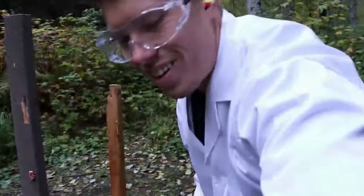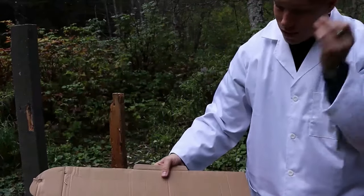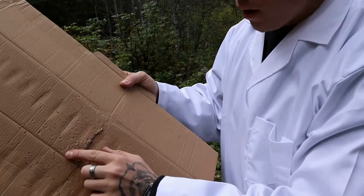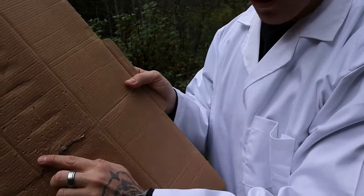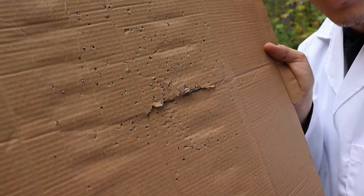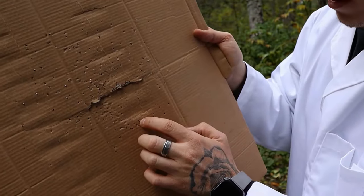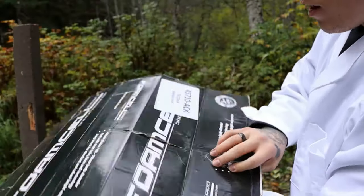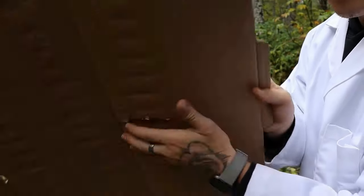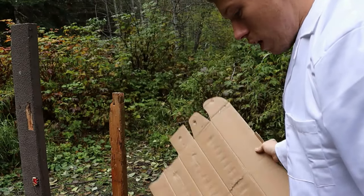Holy shit, it worked! I started to lose hope for a moment. There are pellets in the cardboard — you can see them embedded in there. Nothing went through — we have no penetration — but the force did rip the cardboard. And the trap exploded.